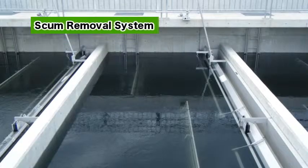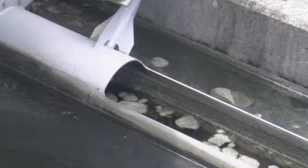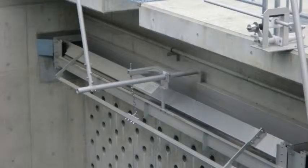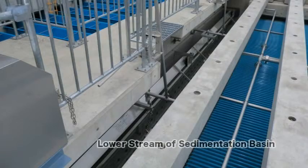Next, we will explain the scum removal system. Scum is generated in sedimentation basins, even at a water purification plant. When scum builds up in a filter basin, its treatment requires time and expense. The manual trough type scum removal system explained here is installed in a flock formation basin and a sedimentation basin. This is a float scum sludge removal system with many proven positive results at sewage plants.